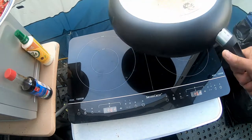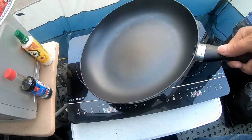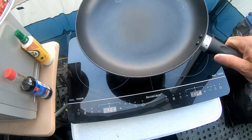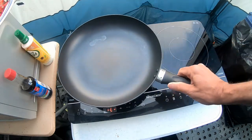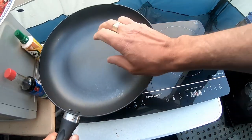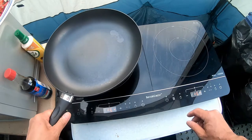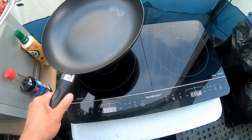So it's an induction hob, so you'll need to make sure you've got induction pans. So I've got a couple of quite deep frying pans, sort of almost mini wok. And I've also got induction pans for boiling things. So induction pans are needed. You can also get a magnetic metal plate for this.